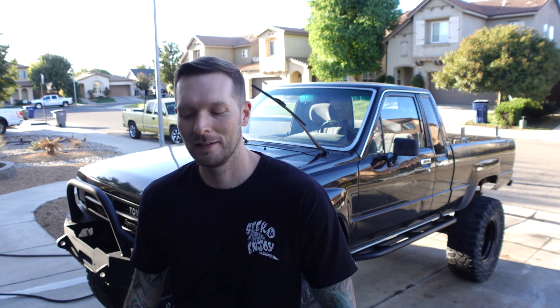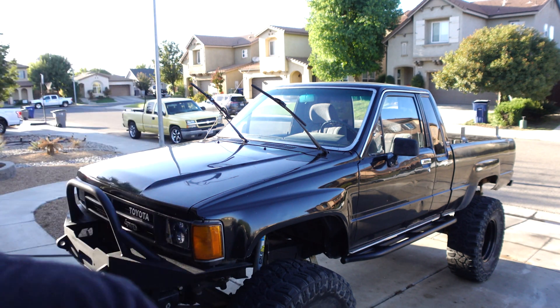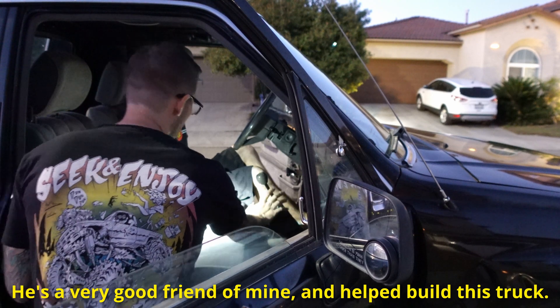I have to tell you guys something. I'm selling the truck today. You want to go into the factory low that you've always done, and this one goes forward.